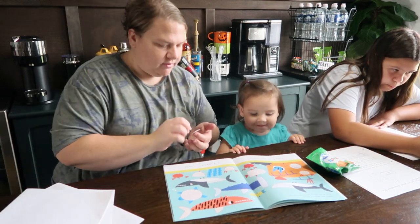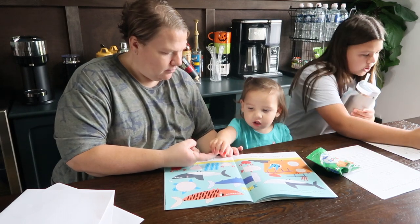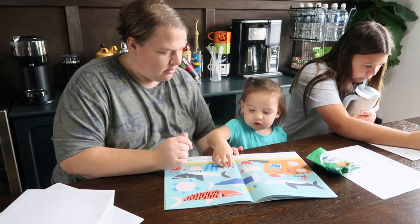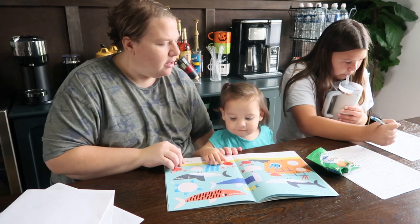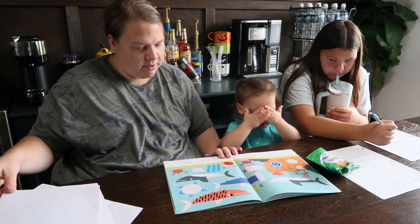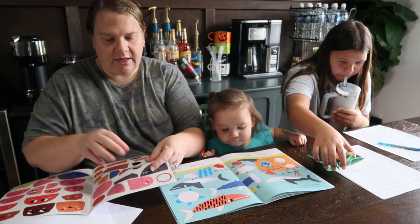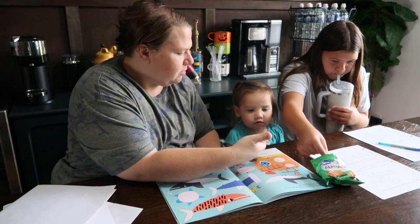Do you want to put the crab's face on right here? Want to put the crab on? Right here, on this one. Good job! Did you make the crab? Is he playing peek-a-boo? Should you put that one on — the one who's playing peek-a-boo? Yeah, he's playing peek-a-boo. Should we find that sticker? Here it is. Can you put the peek-a-boo sticker on? Put the peek-a-boo one there.